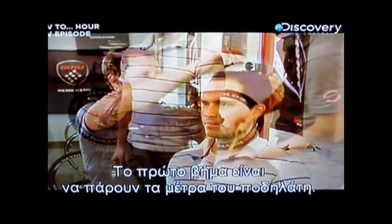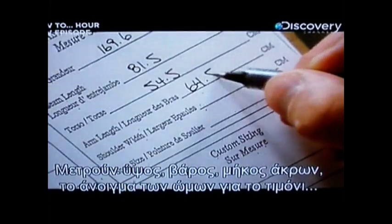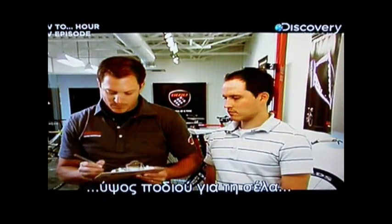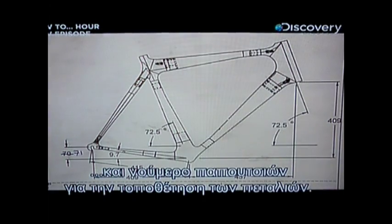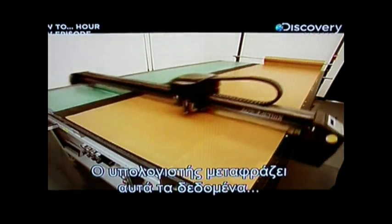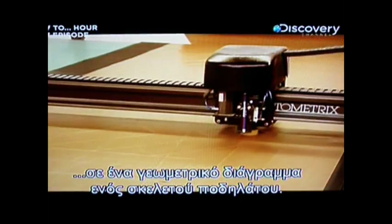The first step is to take detailed measurements of the rider: height, weight and limb length, as well as shoulder width for handlebar spacing, the inner leg for seat placement, and even shoe size for the positioning of the pedals near the front wheel.